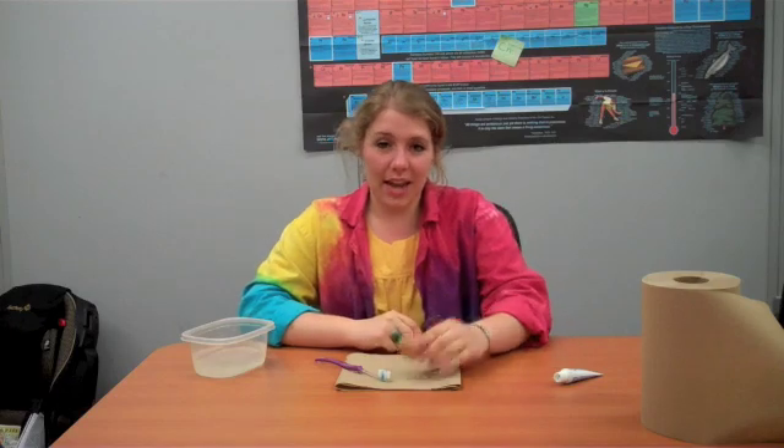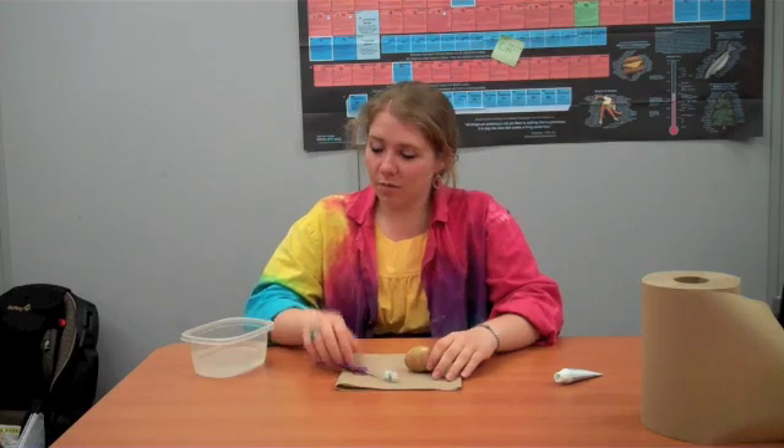Hi, this is Kate with the St. Louis Science Center Science Off Center team, here with another fun at-home science experiment. Today's experiment: you will take an egg soaked in a dark soda overnight, a toothbrush, a little bit of water, and some toothpaste.